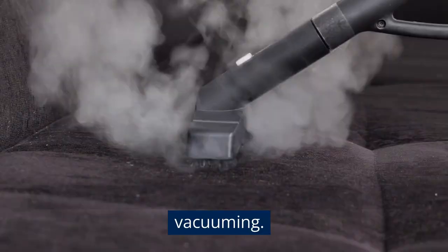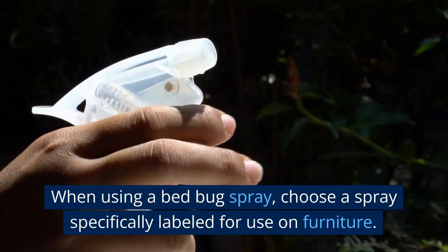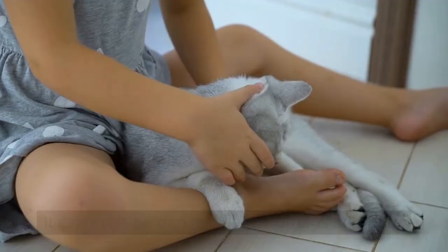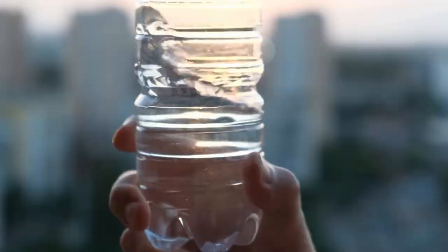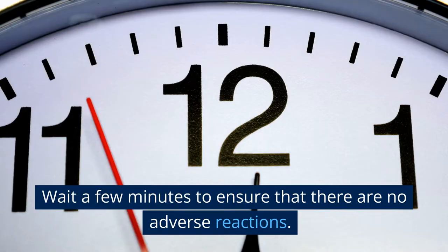Use a bed bug spray. Bed bug sprays contain chemicals that kill bed bugs and their eggs on contact. When using a bed bug spray, choose one specifically labeled for use on furniture, as using the wrong spray can damage the furniture and may even be dangerous to humans and pets. Before using the spray, carefully read and follow the label instructions. Shake the can or bottle well, then spray a small amount onto an inconspicuous area of the furniture to test for any adverse reactions. Wait a few minutes, and if there are none, proceed with the full application.